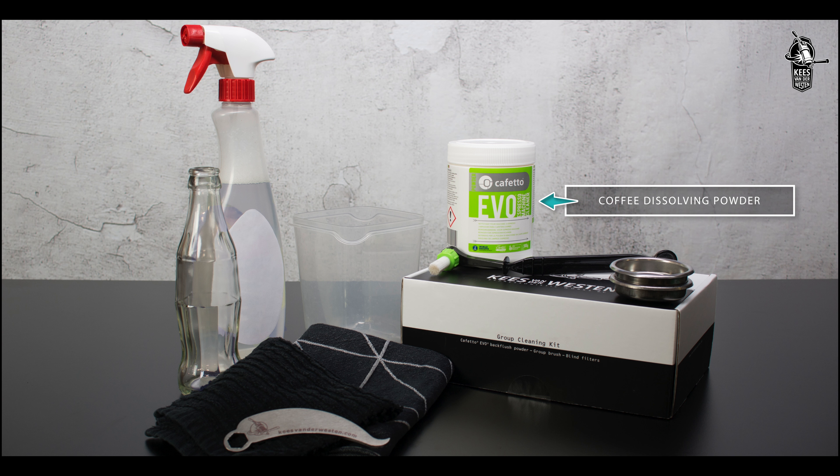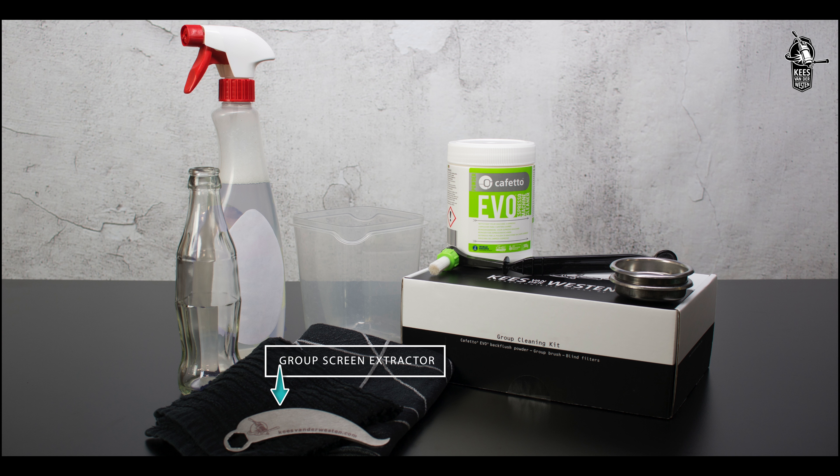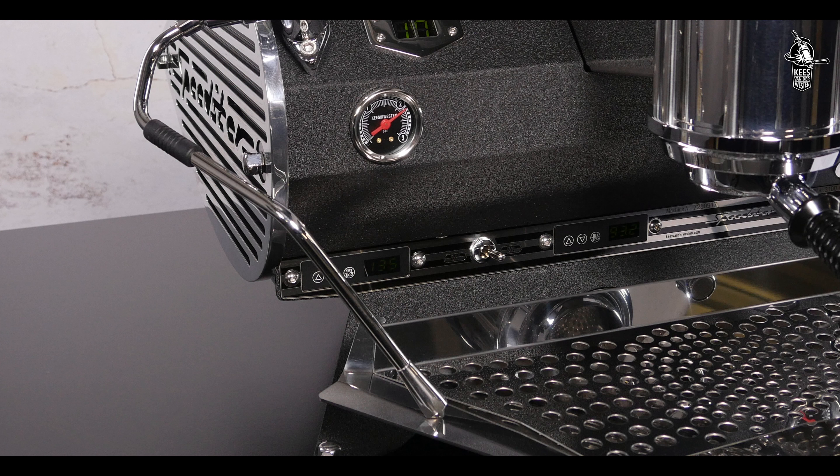coffee dissolving powder with a small container, a small glass bottle or something similar, and the group screen extractor.